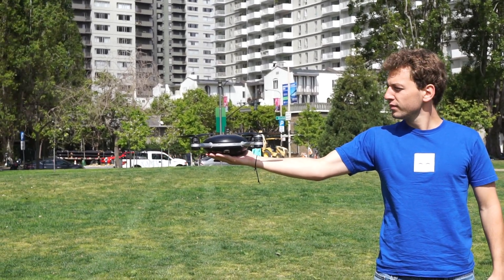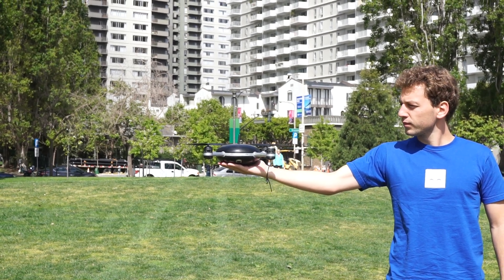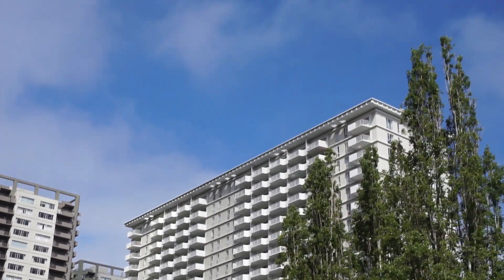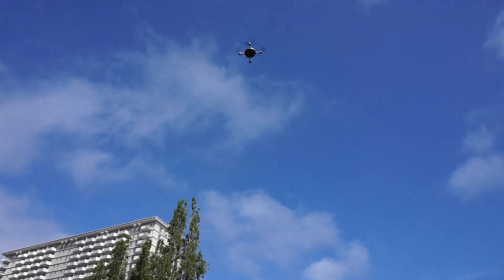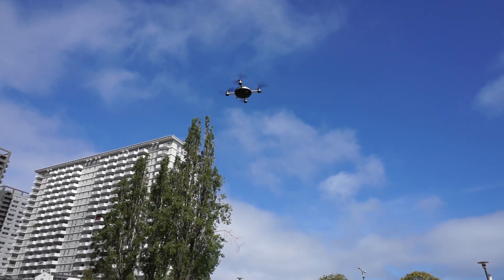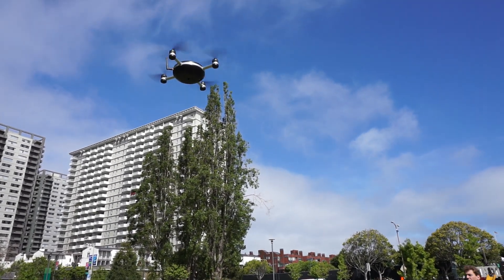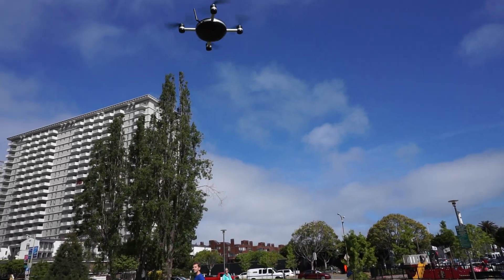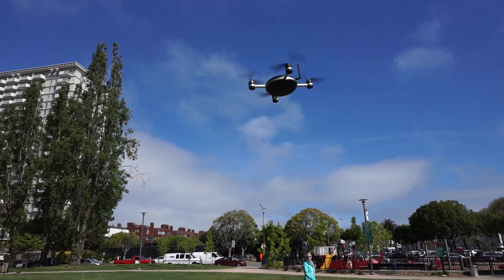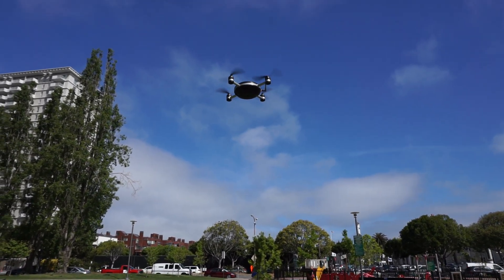Okay, take off from hand. There's like a Wi-Fi in the air. It's just sitting in place and rotating — the Wi-Fi.